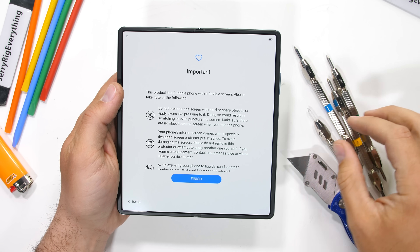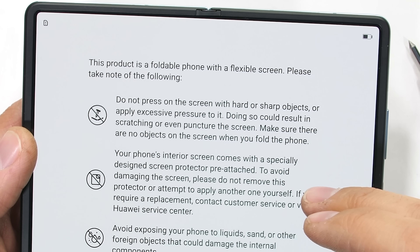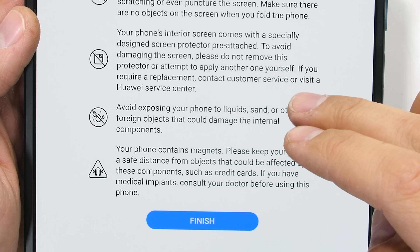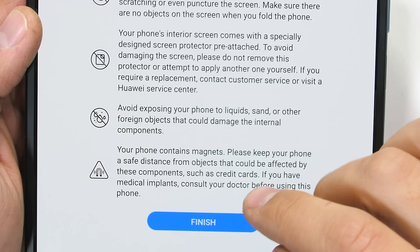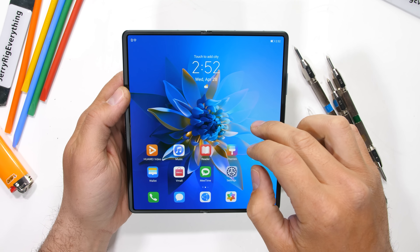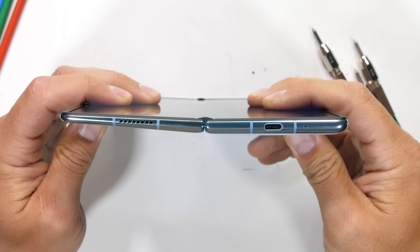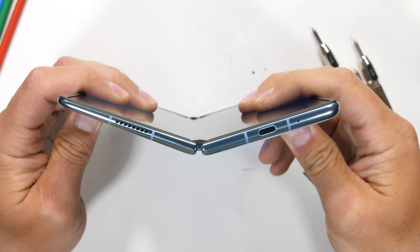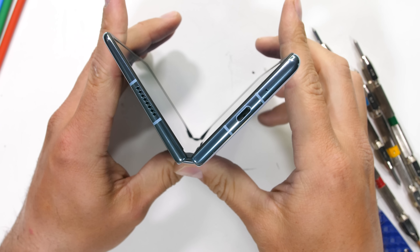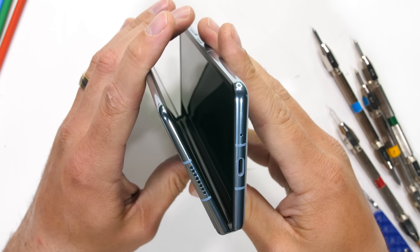As I'm starting up the phone, we get a list full of good ideas for the durability test — like do not press on the screen with hard or sharp objects, and don't expose your phone to sand. Those are good warnings for the average person. Weirdly enough, this thing is shaped like a carrot, which apparently helps with weight and balance when using it one-handed. There are also some carbon fiber supports inside that we'll look for during the teardown.